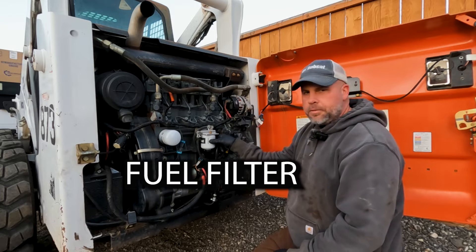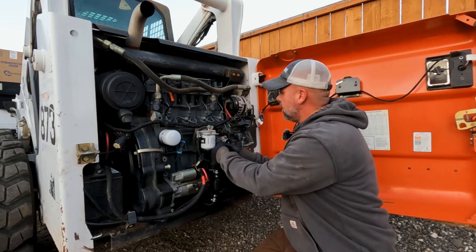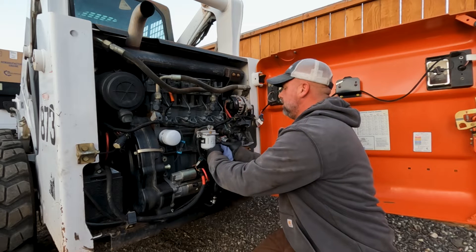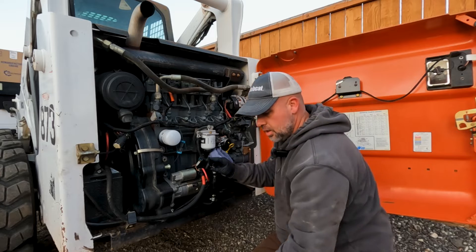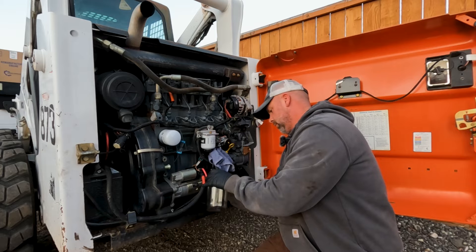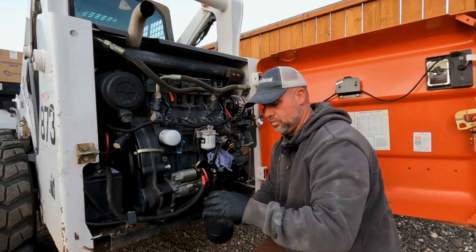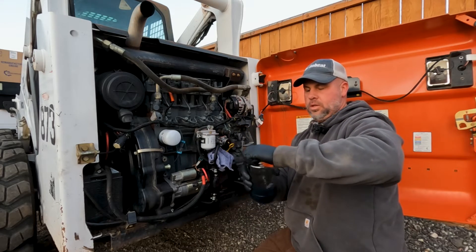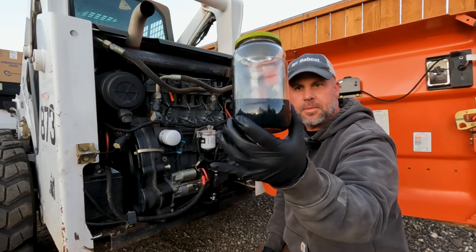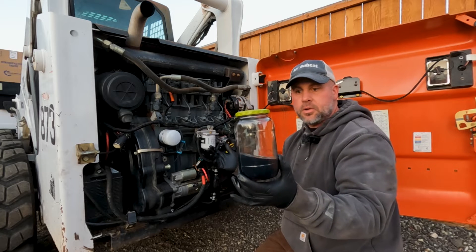But when I was changing my oil filter I noticed something a little off. Take a look at this. I'm just going to take my fuel line off of my primer pump and pump some fuel into this little jar here. Check that out — that's the fuel that's coming out of the fuel tank, but the engine runs fine. It doesn't smoke or anything. It runs great.